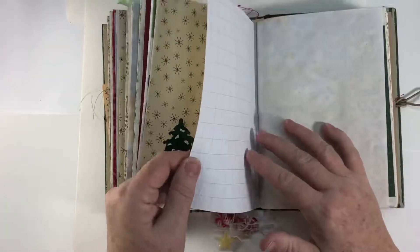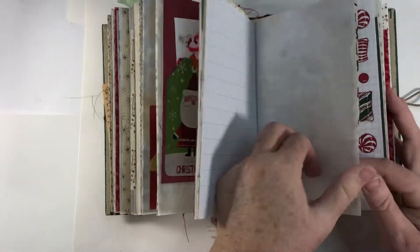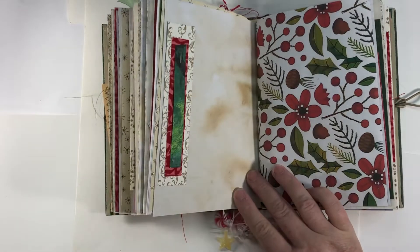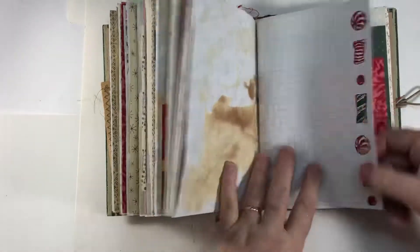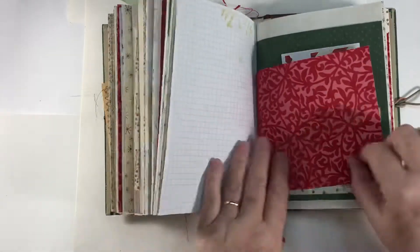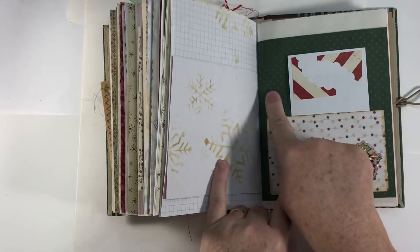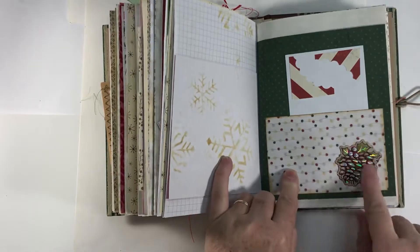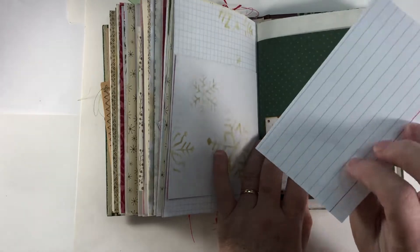Third signature papers are very similar. There's another little cluster, just stacked some Christmas-colored papers. Some more of that paper, and some stickers I had of like candy, so I just put it on there. The flock paper with stenciling. This was some of that Bow Bunny paper. This is an index card decorated with scraps that are on my desk.